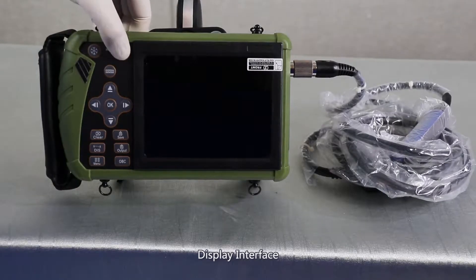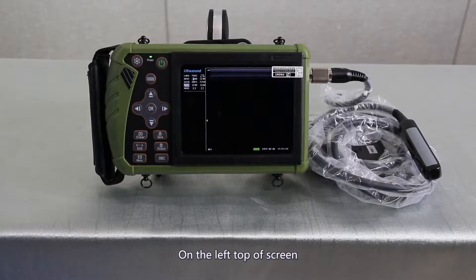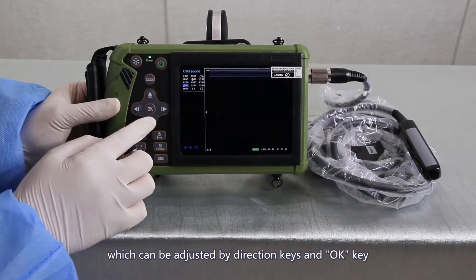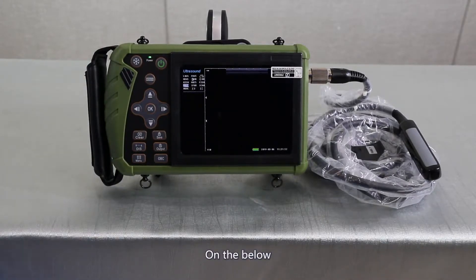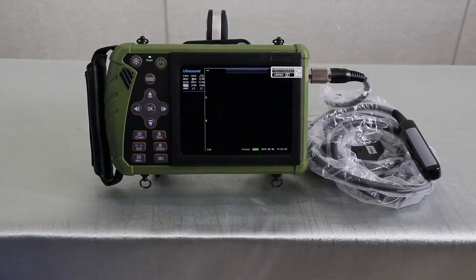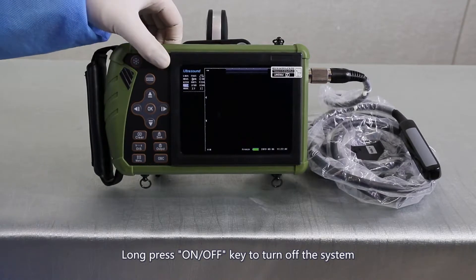Display interface. Long press the on-off key to enter into the operating system. On the left top of the screen there are current parameters, which can be adjusted by the direction keys and OK key. On the bottom is the depth, current workstation, current battery level, date, and time. When the battery is low, please shut down and charge it. Long press the on-off key to turn off the system.